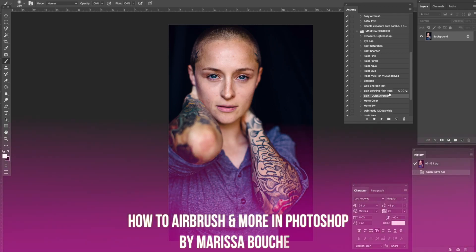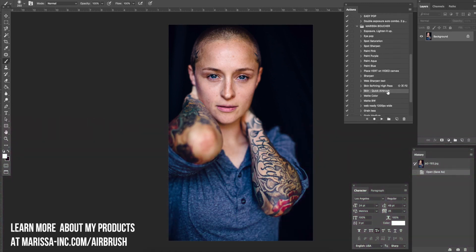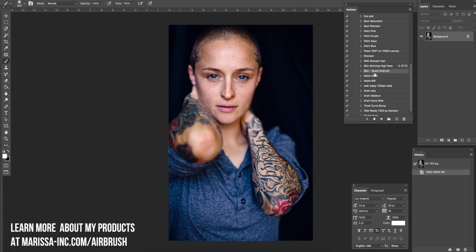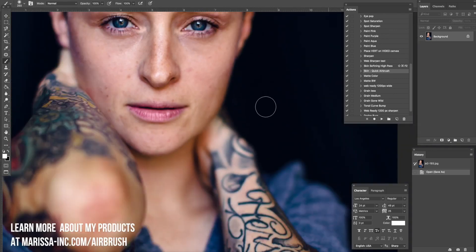I just want to show you how to use some of these actions. I'm in the beginning stages here so yours might actually be named something a little bit different — that's okay, you kind of do the same thing. I want to show you what are the ones that I use the most.